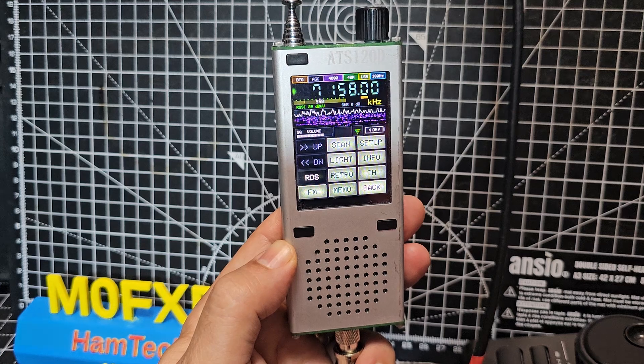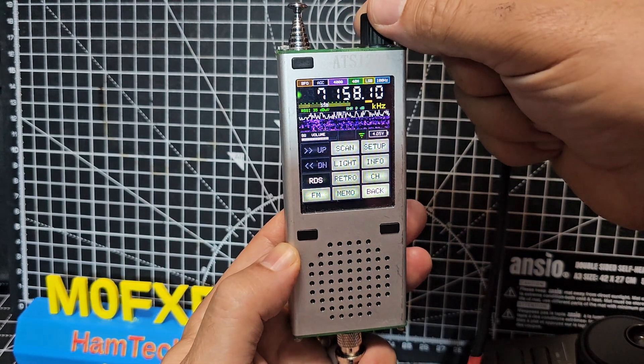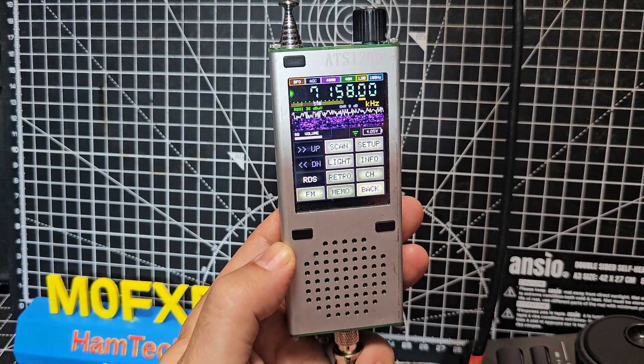Sounding good. Nothing - it went green. Does it go green when it's on frequency?